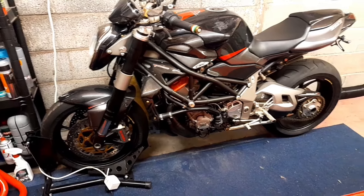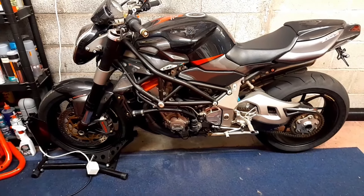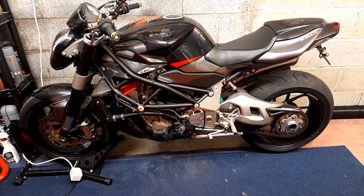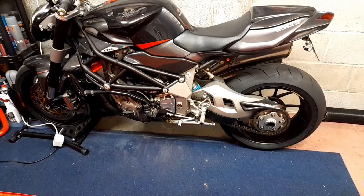There's a titanium exhaust and stuff like that. But it needs a real good thorough disassemble and clean, which will definitely be on the cards. I can't wait to get stuck into it, as a matter of fact.